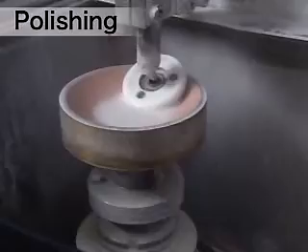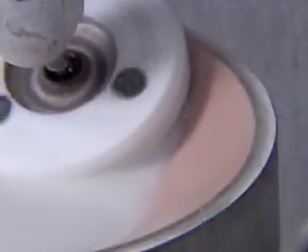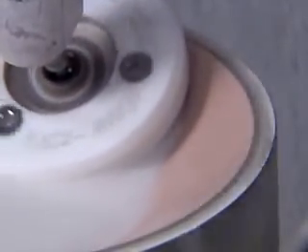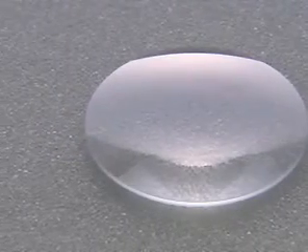Using an abrasive sheet line platter, lenses are polished until the surface roughness reaches the specified level to the order of a submicron. At the same time, the surface curvature is also precisely adjusted. During this step, the surface of the lens becomes more and more transparent.